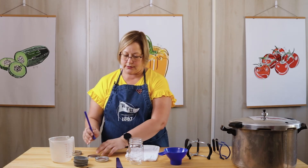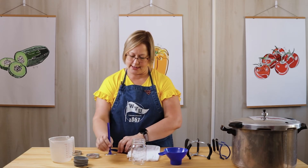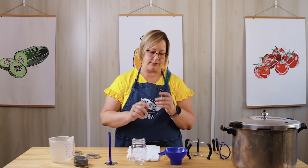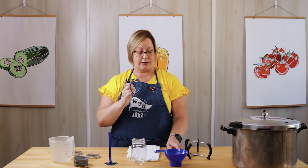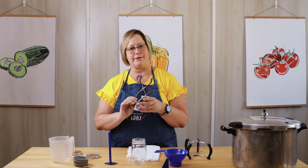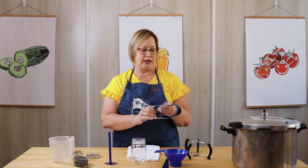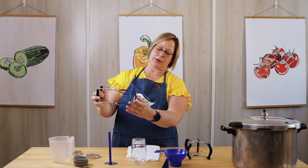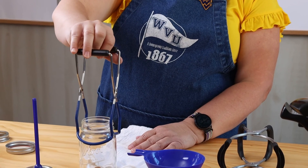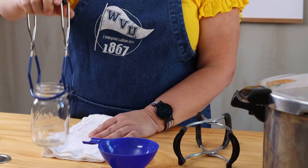Another tool you'll definitely want to invest in — and there are kits where you get this item, this item, this item, and a jar lifter all together. It's really important to invest in this little kit because you'll get all the components you really need for canning. The jar lifter has a rubber coating around the bottom. You just put it right under the rim of your jar and you can pick it right up out of the canner, or put it in the canner.